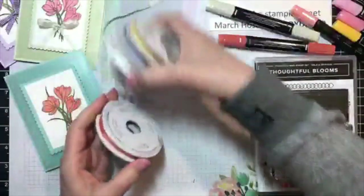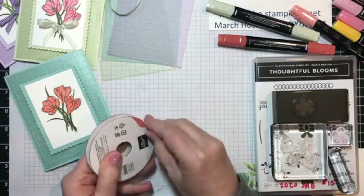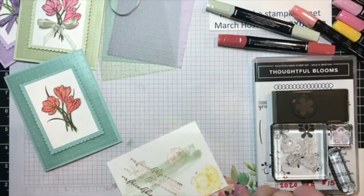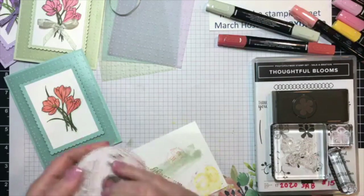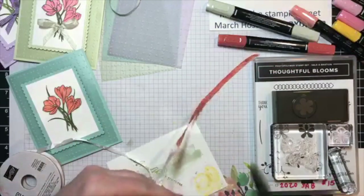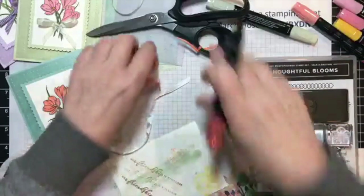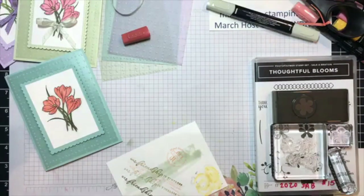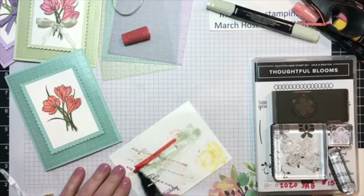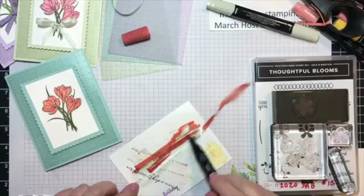I'll add a bow and I'll probably color it with the Stampin' Blend. I have a piece of scrap paper to do it on. Caught an edge, so it's unraveling — let me fix that. I'm going to cut this part off, and I'm going to color it with the Dark Calypso Coral.